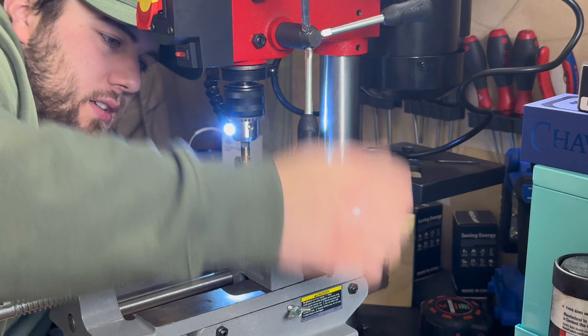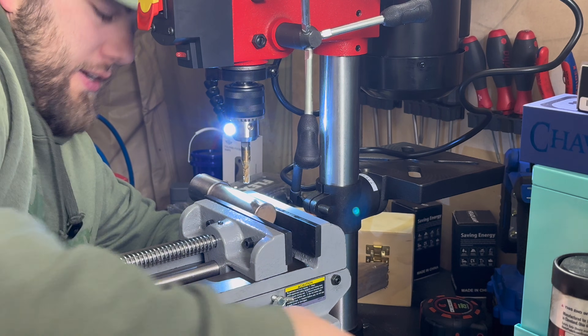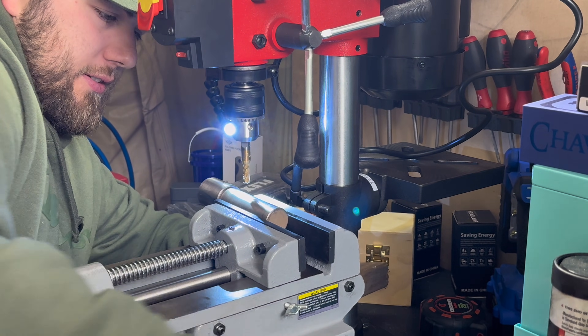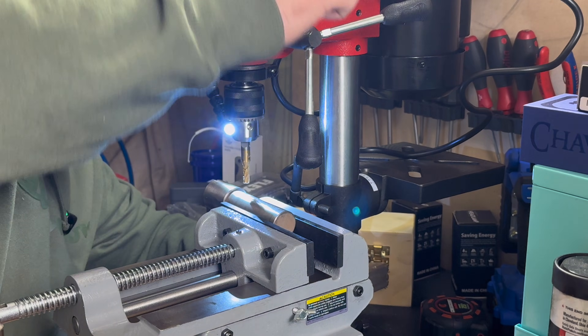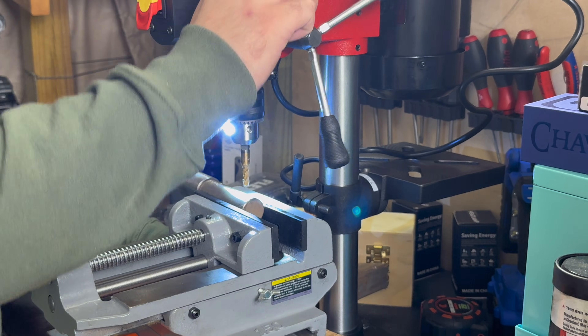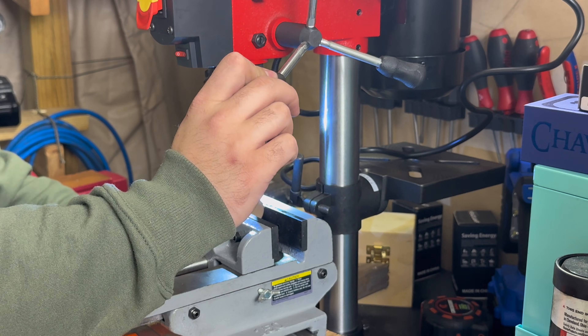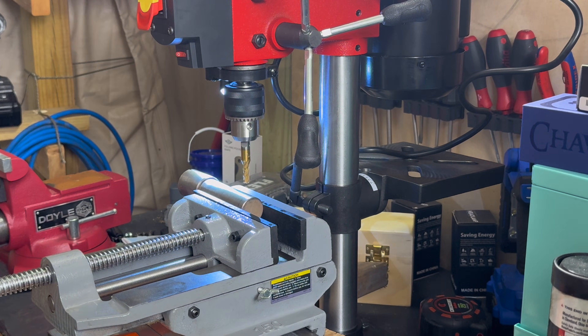I'm just going to check that. This is not perfect. I might as well have just done this with an angle grinder because this isn't going to be much better. Honestly, just wasting time and money at this point. But that does look pretty good. You know what? I think I'm going to go ahead and send it. Whatever — let's go for it. Y'all ready?